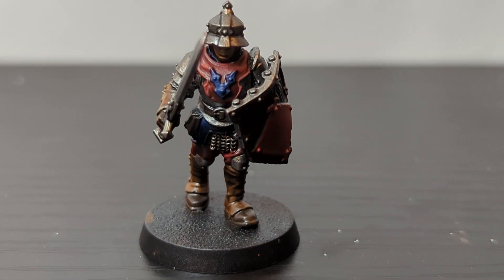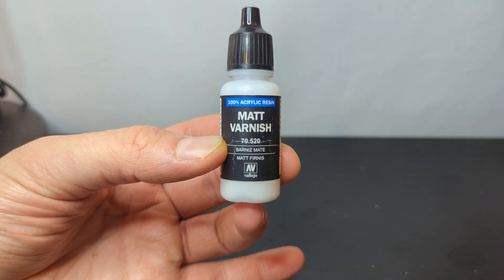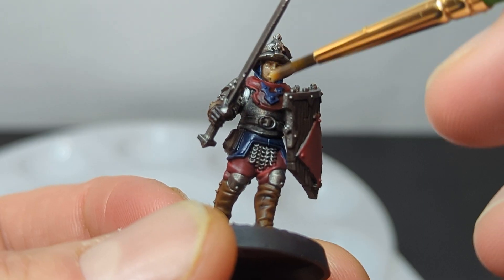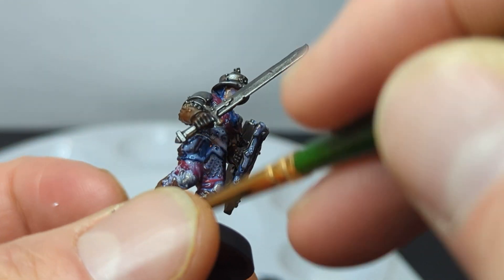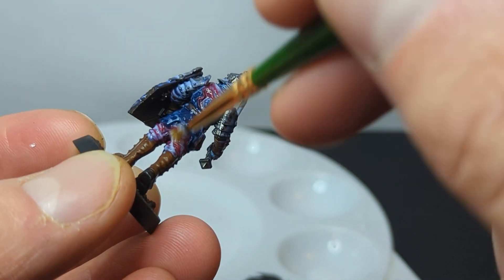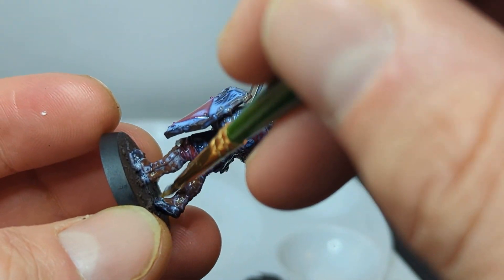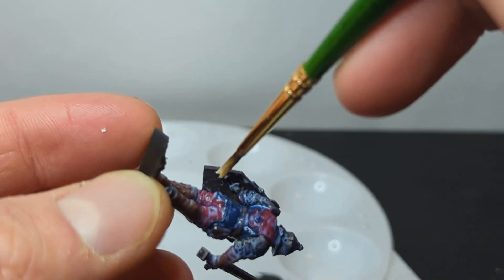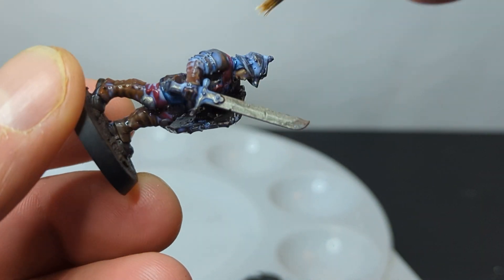If you plan to play games with your model, I personally think it's a really good idea to varnish it. This locks the paint in place and makes it less likely it will chip off or get dirty in the future. I use a matte varnish from Vallejo, apply it to my palette, and put it thickly onto my model, making sure I get some on every part without obscuring any detail. You must wait for the model to be completely dry before varnishing, or else you might accidentally spread paint to unwanted places. Varnish itself takes a few hours to dry, but you'll know it's done when your model isn't sticky to the touch anymore.